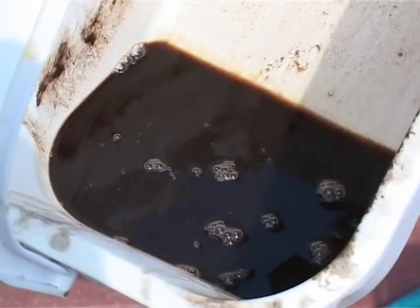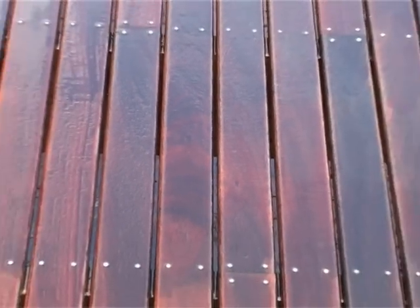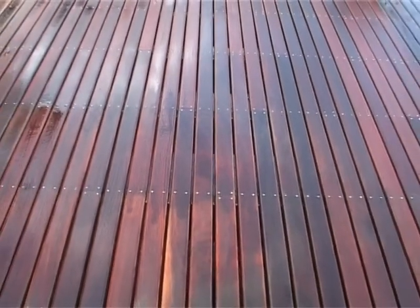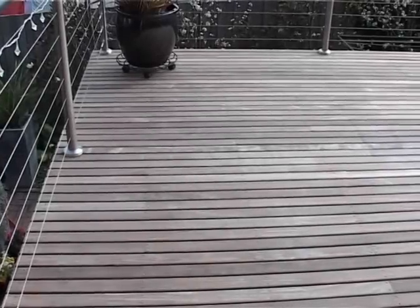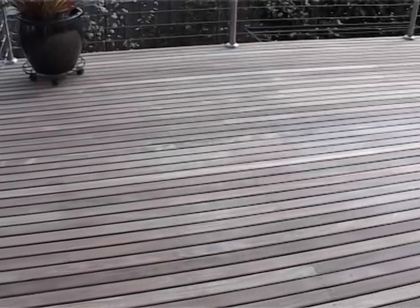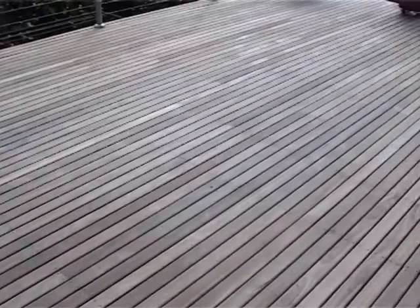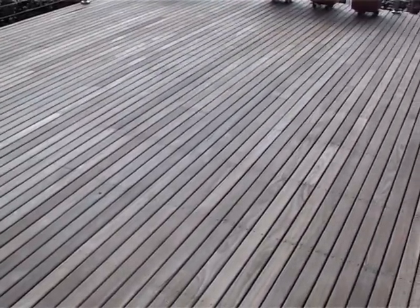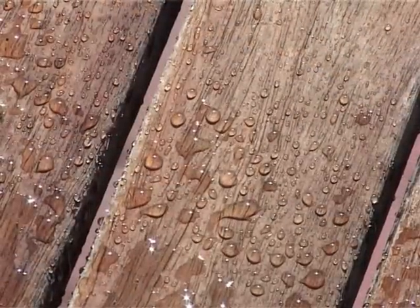Here you can see how the solution is discoloured due to the impurities from the deck. Allow the surface to dry before applying any further products. Your 5 litre solution should cover approximately 20 square metres. We are going to show you the most advanced timber protection oiling system, specifically developed to protect outdoor timber against the harsh Australian climatic conditions. We have allowed the deck to dry for 24 hours and the timber has returned to its natural colour. Furthermore, water beads on the surface as it is still protected from an application two years ago.